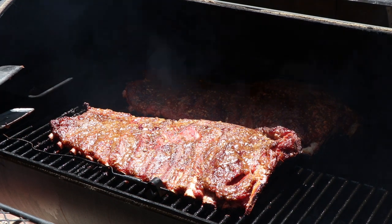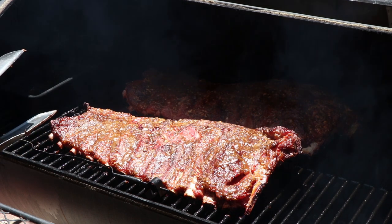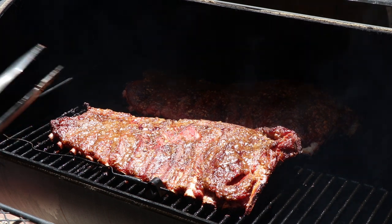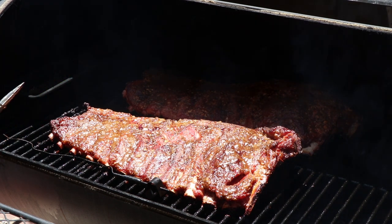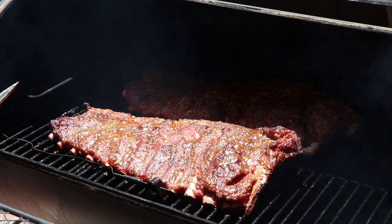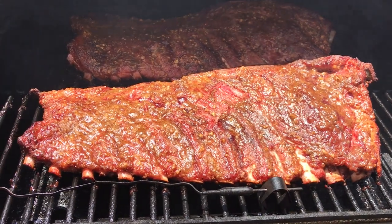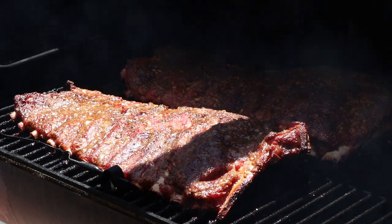At this point I'm not seeing a need to wrap them yet. We've been two hours in and they still have at least two or three more hours to go. So we're going to let these keep going — we'll check them again in another two hours, and that's probably when we're going to sauce them.